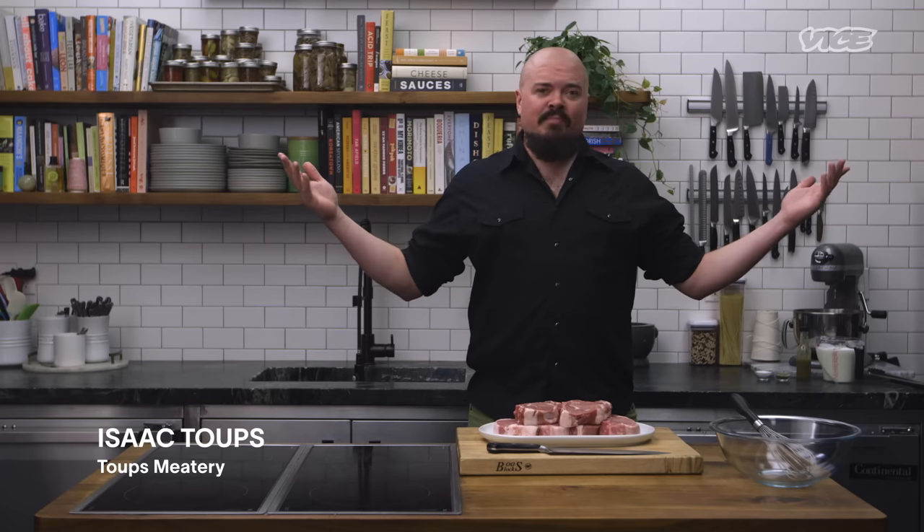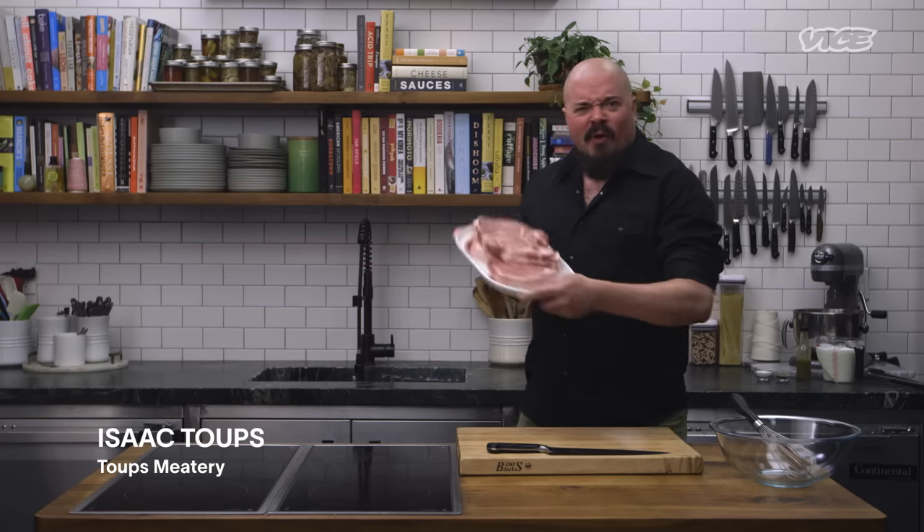Hi everybody, Isaac Toops here from Toops Meadery in beautiful mid-city New Orleans, and we're making fried pork chop sandwiches.